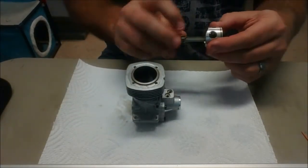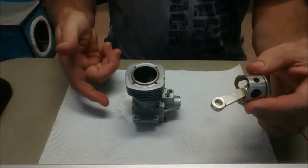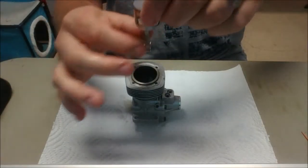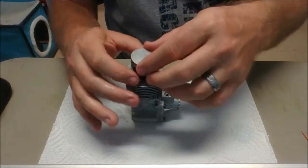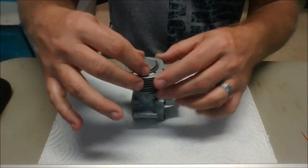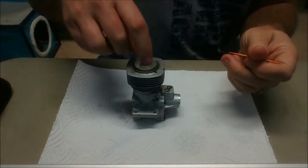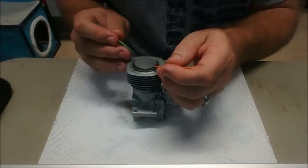Now, if you recall, I did mark my piston where the front was, and since this is the front of the engine, what I'm going to do is slide the connecting rod all the way to the front. I'm just going to kind of drop this in here, making sure that I didn't change where that ring gap was. I'm just going to use a couple of toothpicks here, because as you can see right now the ring is not compressed into the ring seat in the piston.